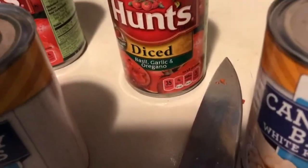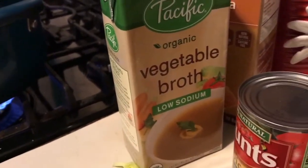Then look what I'm going to add — easy breezy. I'm going to add some kidney beans drained, some cannellini beans drained, diced tomatoes with basil, garlic, and oregano — two cans of that — and 32 ounces of vegetable broth.